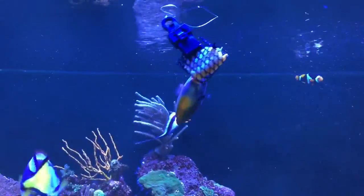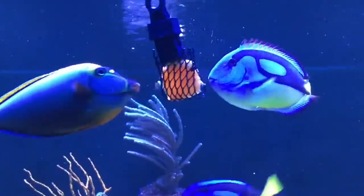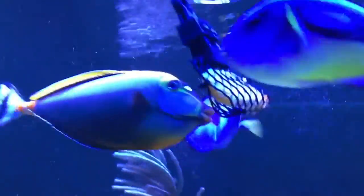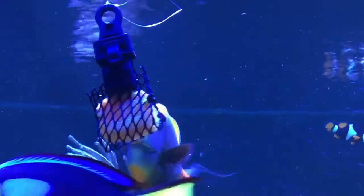Now putting the food in with my tangs and lowering it into the tank.